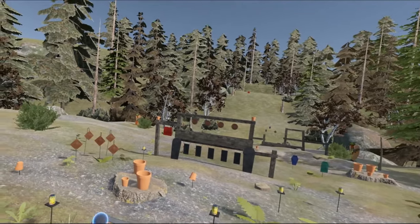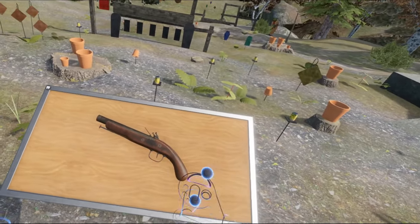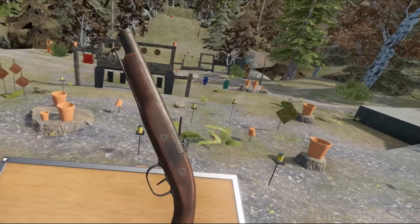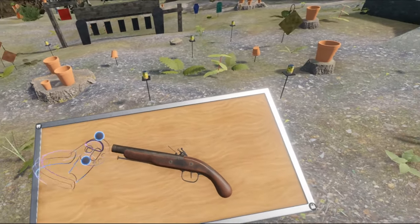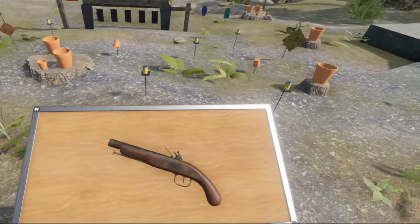Hello everybody and welcome to another episode of the weapons of Hot Dogs, Horseshoes and Hand Grenades. Today we are taking a look at a proper oldie. This is the flintlock pistol. This is just a generic flintlock — it is not any specific one as far as I am aware. Let's begin by going over its history.